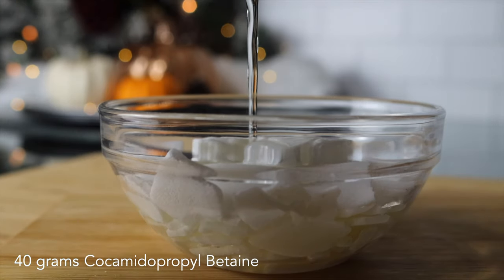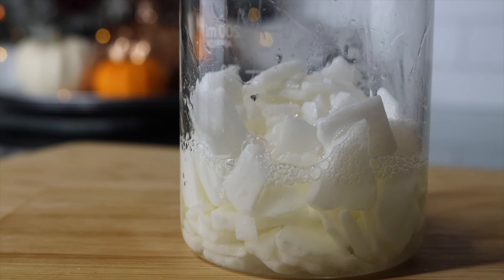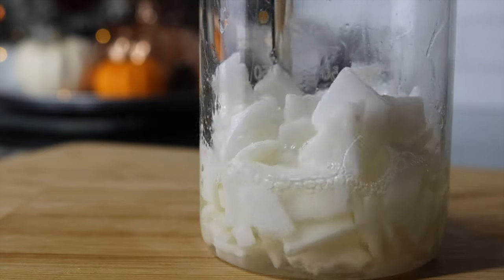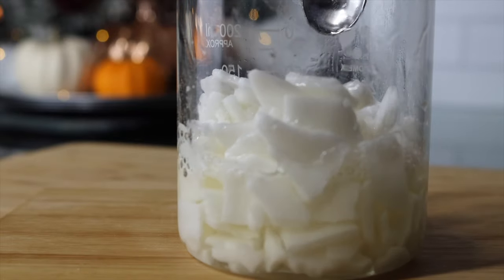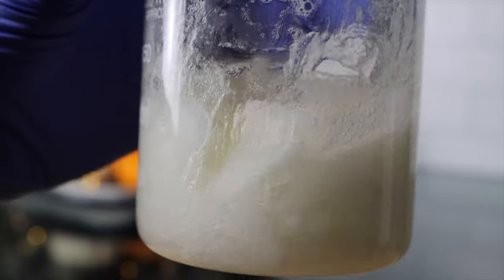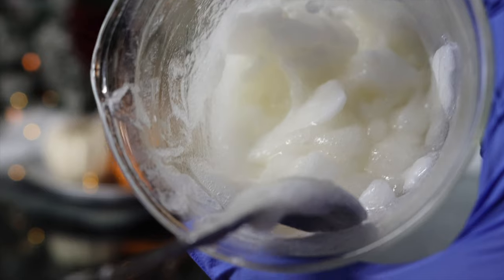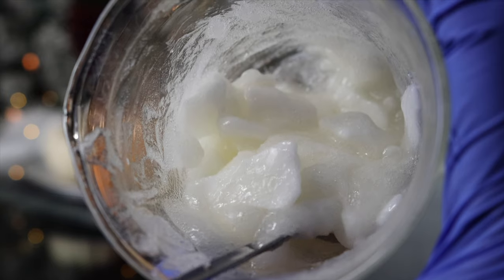Although my SCI is in chip form, it still gives off a lot of fine powder, so make sure you're wearing protective gear or some type of mask when dealing with this ingredient. My complaint about the chip form is that it is almost impossible to melt down. This is after 30 minutes on heat and it still has a lot of chunks, so I definitely prefer the powdered form over the chip form, but I thought I would give it a try for this formula.